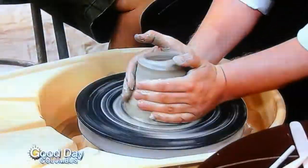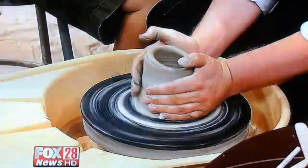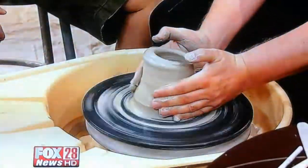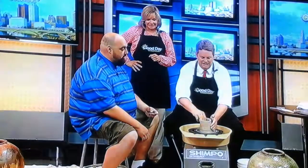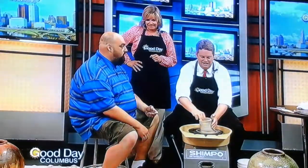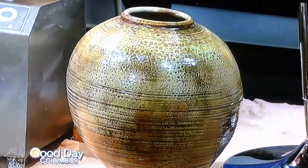I will be demonstrating all three days at the festival. And I'm going to try to throw half a ton of clay in three days while I'm down there, and try to make a couple of pieces that are five, six feet tall. One of my specialties is making large pieces.